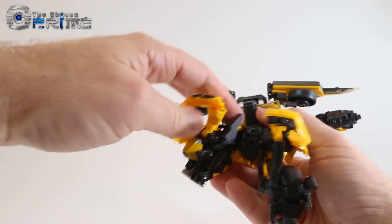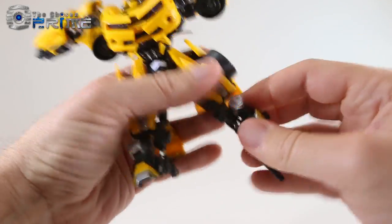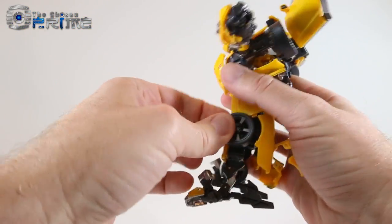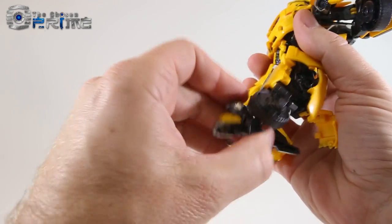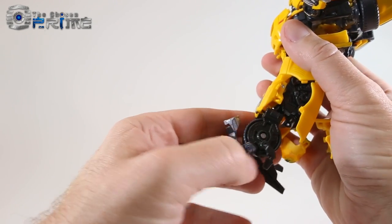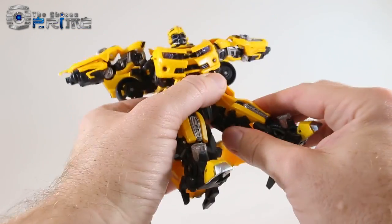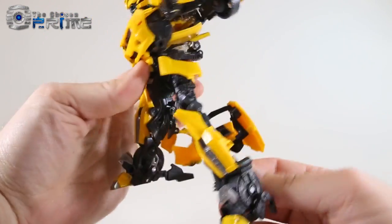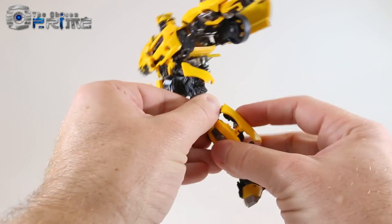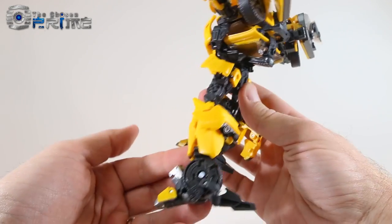Repeat on the other side: note how the heel spur fits on the outside, bring it down, straighten the foot, point the toe, bring the heel spur back, flip the tire down, and peg it. Flip down the little heel spur part — it's easy to forget — then peg in the toe panel so it's all one cohesive piece. The legs will accordion down on two steps, and the upper part collapses up along the back of the leg making a clean robot leg.